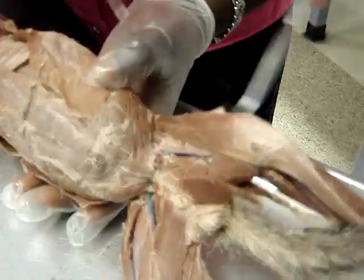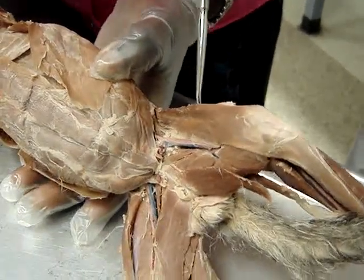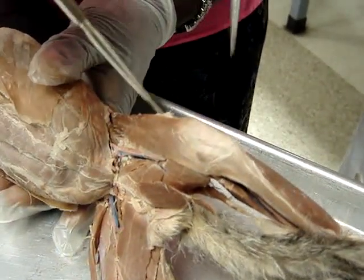Sartorius. But here, our sartorius fell off, remember? The vastus lateralis is under here. Okay, this is the vastus lateralis.